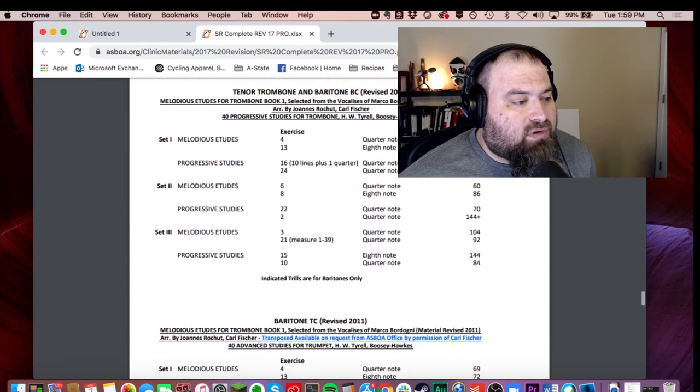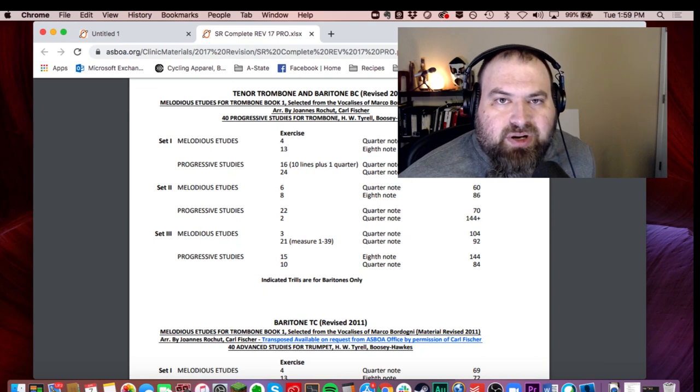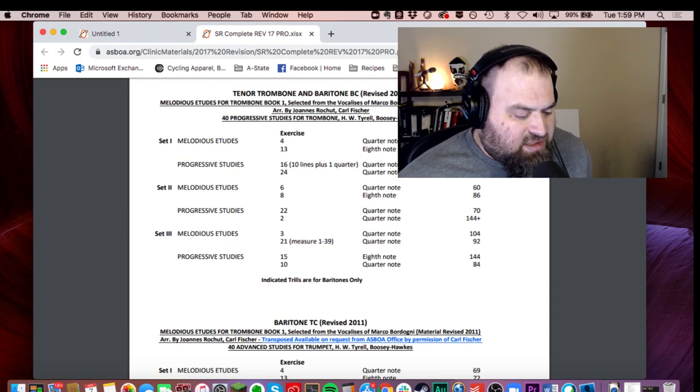If we scroll down for the tenor trombone list set one, we have the melodious etudes — originally by Bordoni but this book would say they're by Johannes Roshu — numbers 4 and 13, with metronome markings of quarter note equals 69 for number 4 and eighth note equals 72 for number 13. And then the progressive studies, the book we're talking about today: number 16, the first 10 lines plus a quarter note at quarter note equals 72, and number 24 at quarter note equals 72. So today we're going to focus our attention on number 16.